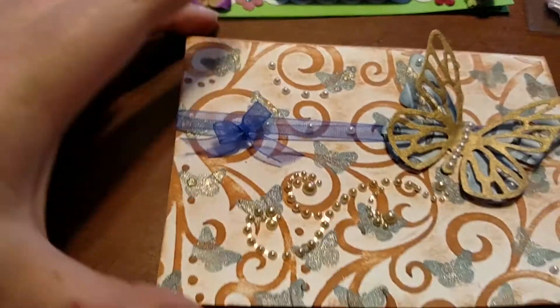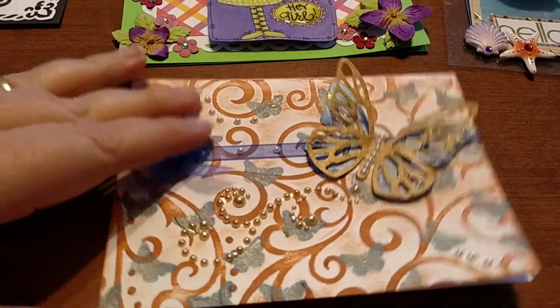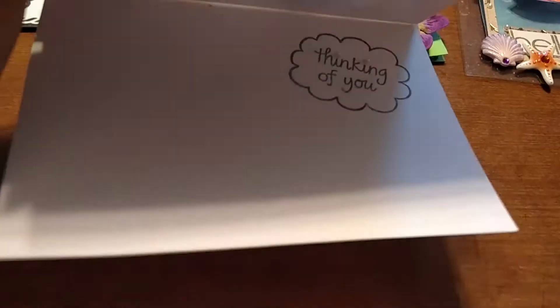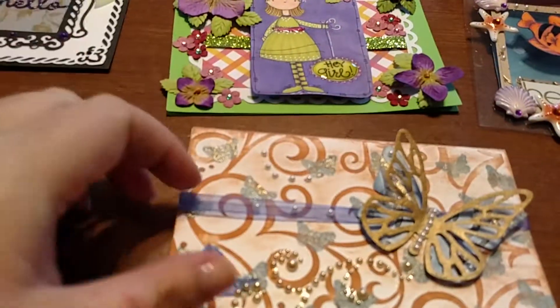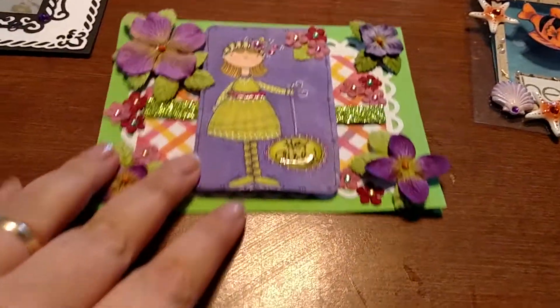I wanted to show you this was one of the first cards I ever made. You can definitely tell it's rough, it's not the greatest, but for just teaching myself card making I didn't think it was too bad — learning how to stamp and all that. I just kept that one; it's kind of falling apart.